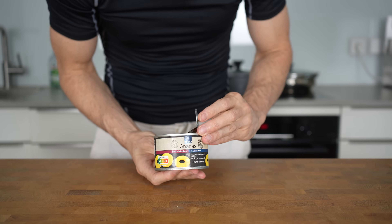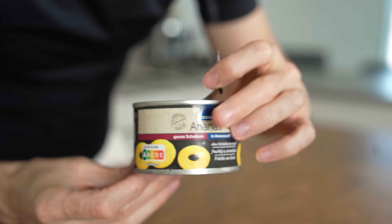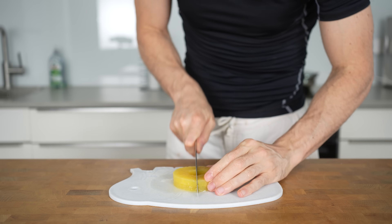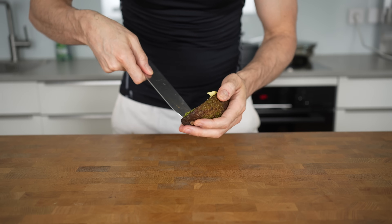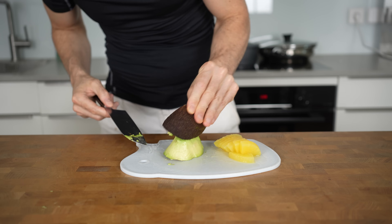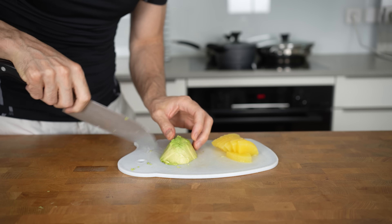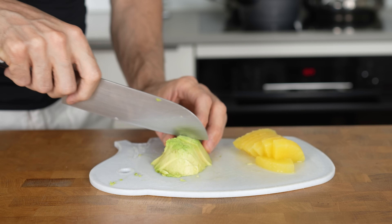For the sweet component of this meal, I'm going to use canned fruit. You can use whatever fruit you prefer, but I personally like pineapple because it pairs really well with the chicken. Take out 100 grams of pineapple and cut it into bite-sized pieces. Moving on to the fat source, I'll be adding half an avocado. Remove the pit and place the flesh on a cutting board. Avocado contains a good amount of unsaturated fats, but it's also very calorie-dense, so be mindful not to overdo it — 60 grams should be enough. Cut the avocado into bite-sized pieces and set them aside.